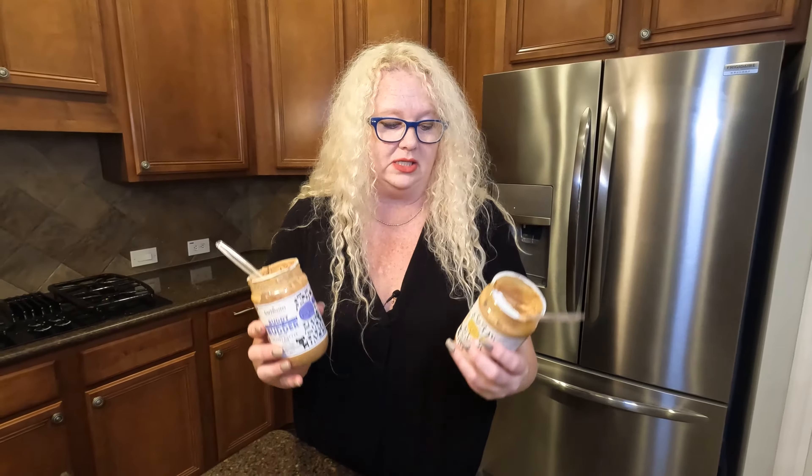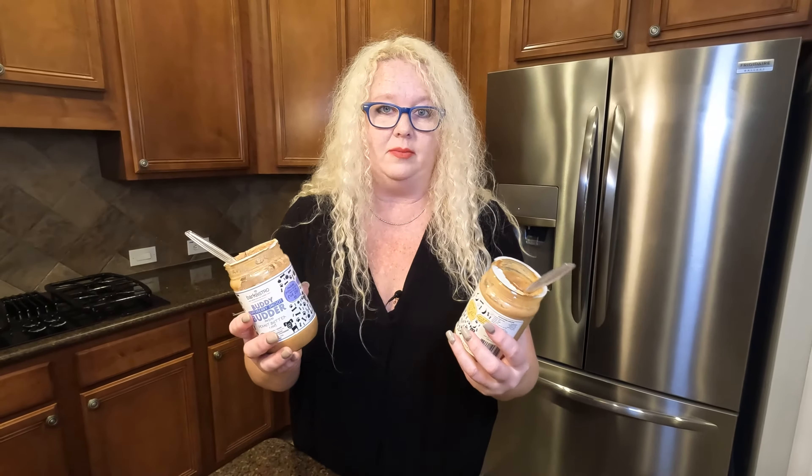I had it for a couple of days — I wanted to try it and make sure I wasn't telling you something that he didn't like. He loves it, but I'm going to show you how we use it too.